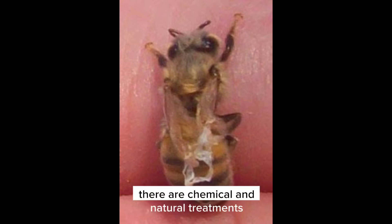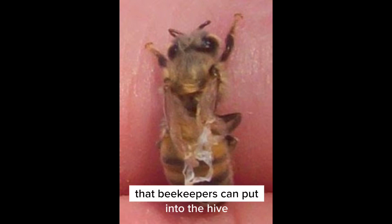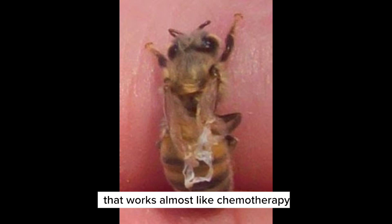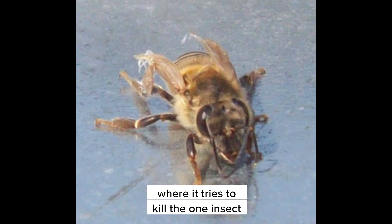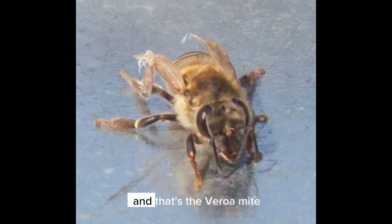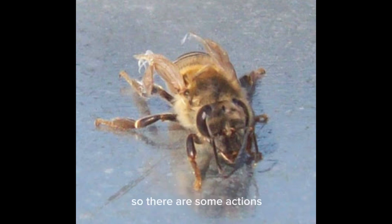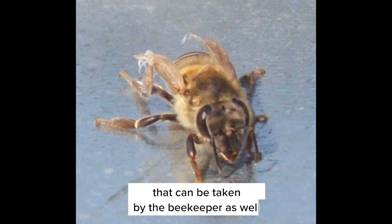There are chemical and natural treatments that beekeepers can put into the hive that work almost like chemotherapy — trying to kill one insect in the hive, the varroa mite, without killing the other insect, which is the bee. So there are some actions that can be taken by the beekeeper as well.